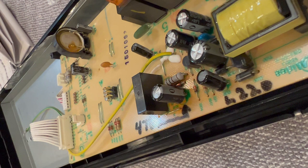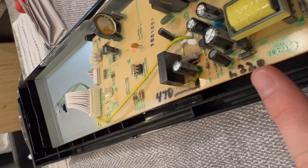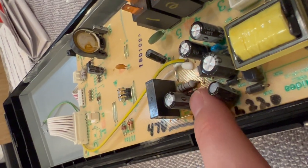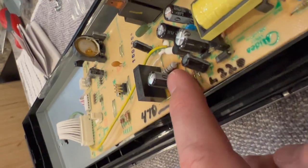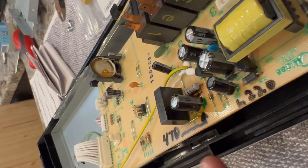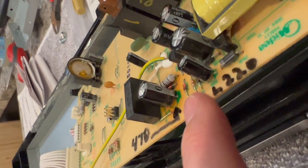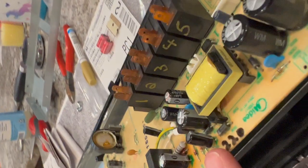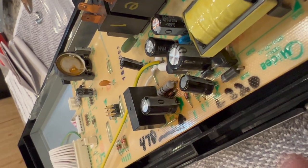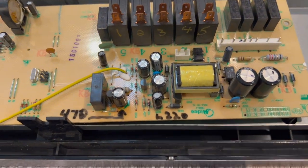One important note before you begin soldering on the 470 and the 220: the stripe — in this case the gray — on that pin is the negative side. You need to make absolutely sure that when you put your new capacitor in, the negative pin goes into the previous negative pinhole and the positive goes into the positive pinhole. In case you've never noticed, they are not interchangeable.